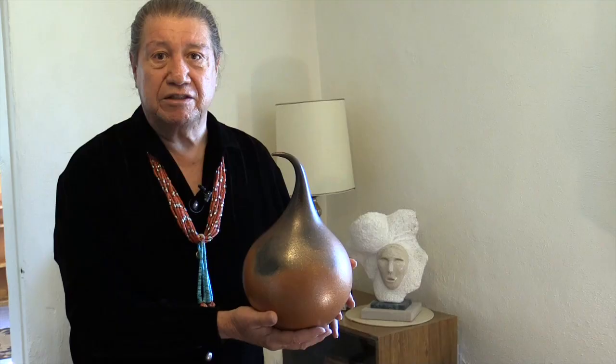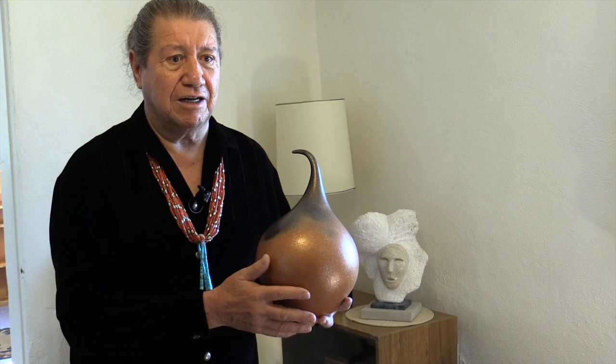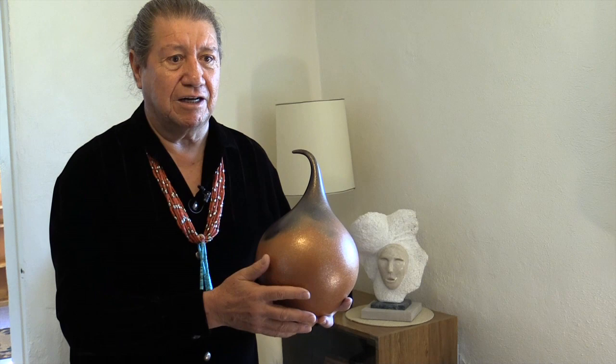If some of the pieces that I fire come out without a fire cloud — maybe a small piece that might be tucked in under some of the larger pieces — somehow they feel just a little incomplete without a fire clouding, because this feels like the fire clouding is a part of this kind of pottery.